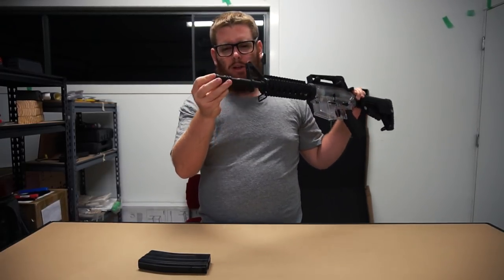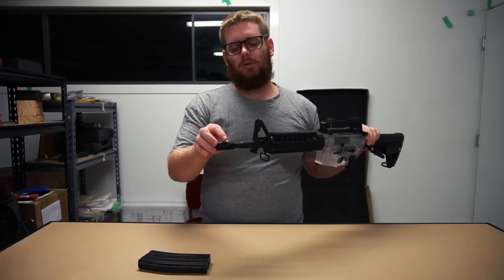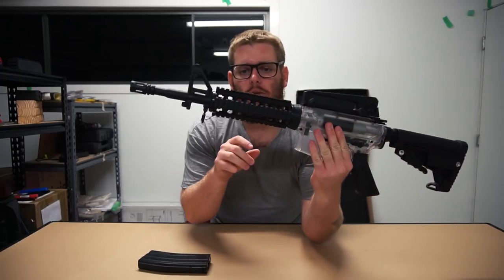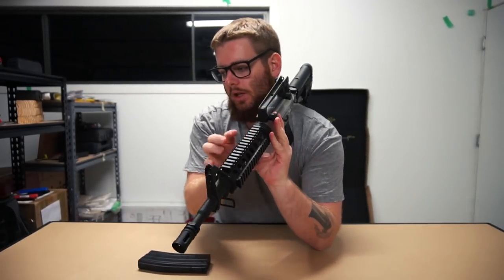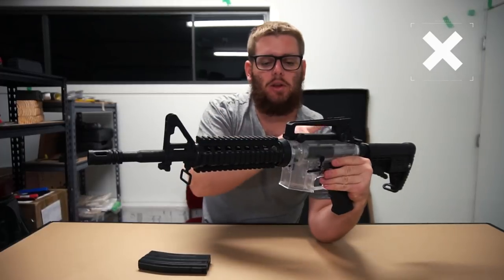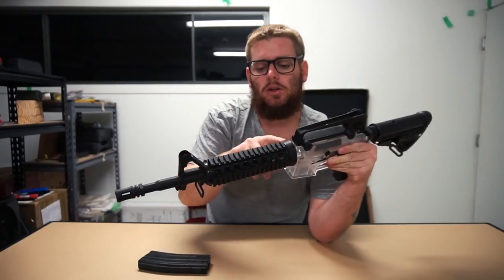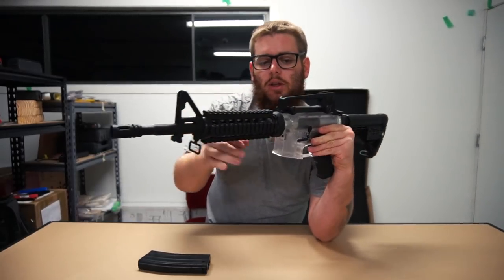For hop-ups on this one, that moulded flash hider is going to be a bit of a pain to deal with - you might have to remove it in order to put one on, or there might be one for sale which fits over the top anyway. Moving further along the front end, you have the handguard with a quad rail assembly - top rail, side, bottom, and left hand side. The top rail is not a monolithic rail, only located over the handguard itself. Inside there you do actually have a nice alloy barrel, secured using a coupling on the end. Each rail has a set of screws so you can remove and take them off if you desire.